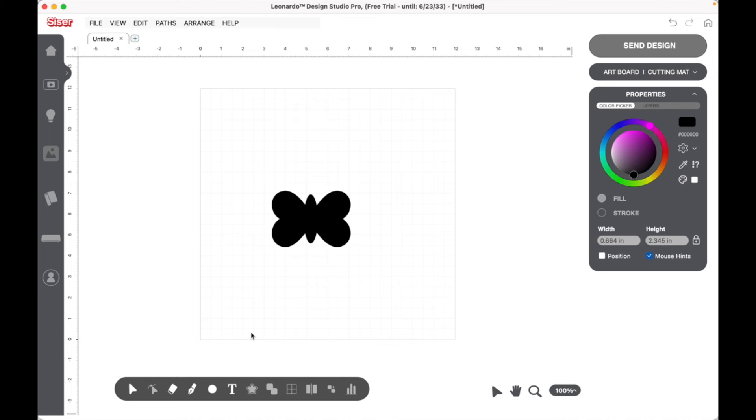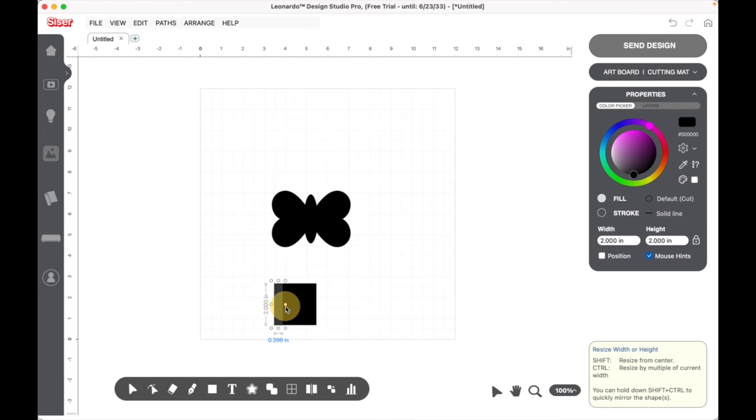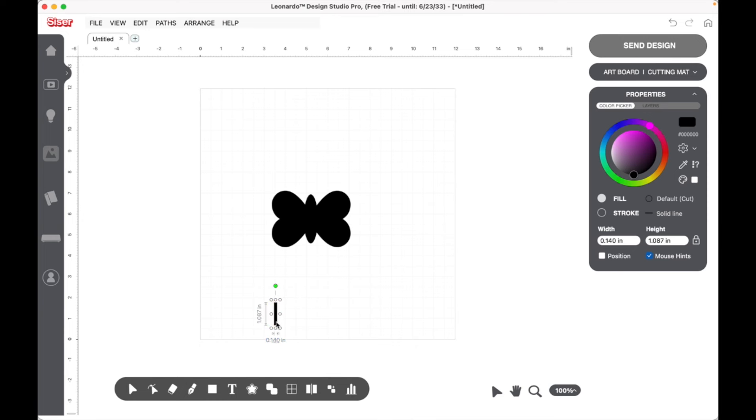Now let's work on our antennas. We've used a heart and a circle, and now we're going to add a square. I'll make it a little bit thinner because we're making it a rectangle — these are going to be the antennas. Let's make it a little bit smaller and shorter, dragging the sides and bringing the top down, until we have a good size. Then we'll place it near the middle of the butterfly.